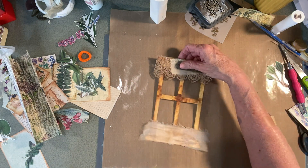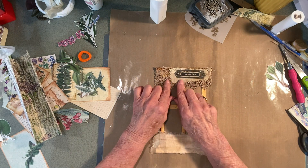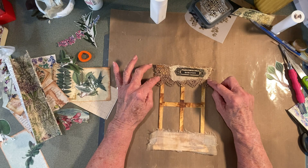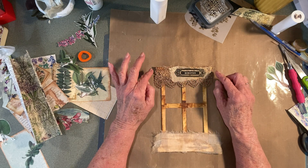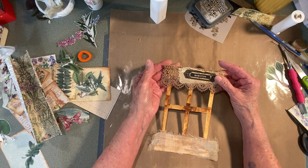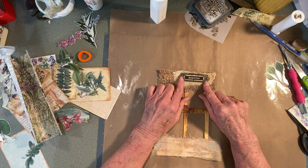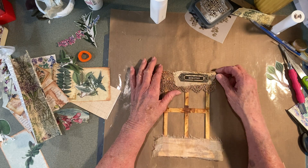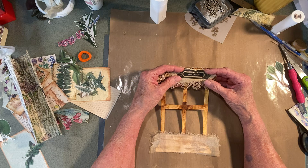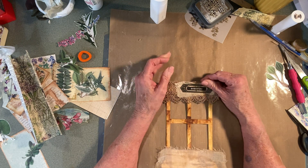Here's the window. What I did was I took a piece of lace and I glued it to the top of the window. I may cut this a little bit more here, and then I took another piece of lace and put this book plate on it, and it doesn't look straight.